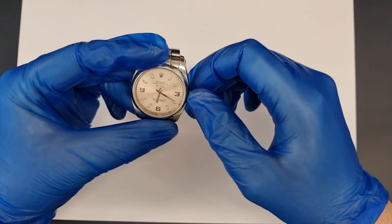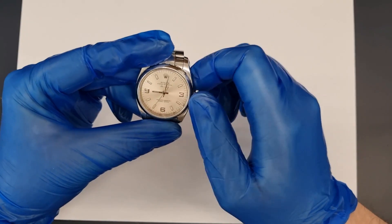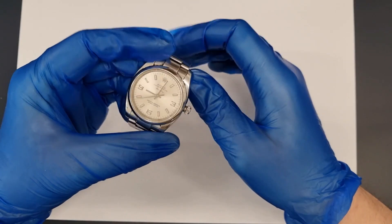The fault shows when using the crown to manually wind the watch. The time setting operates correctly but as soon as the crown is pushed into position one to manually wind the watch, the crown intermittently jams.